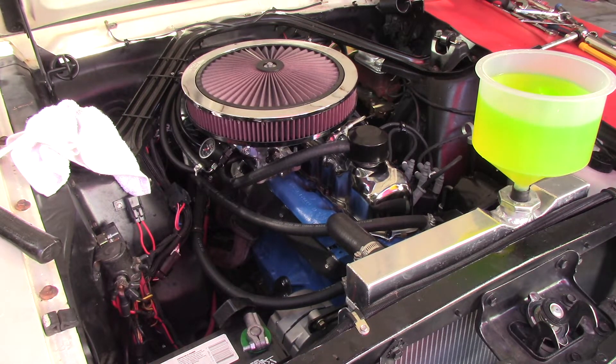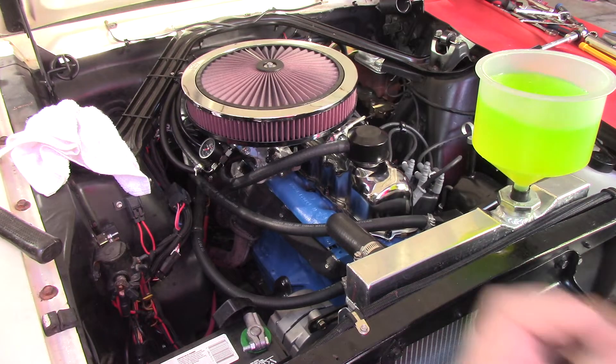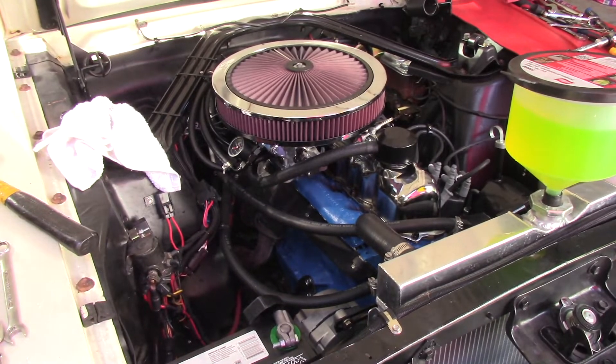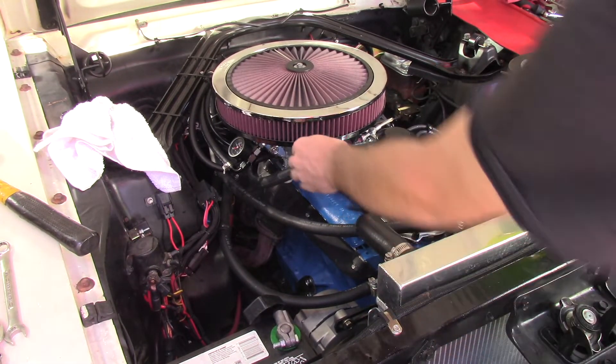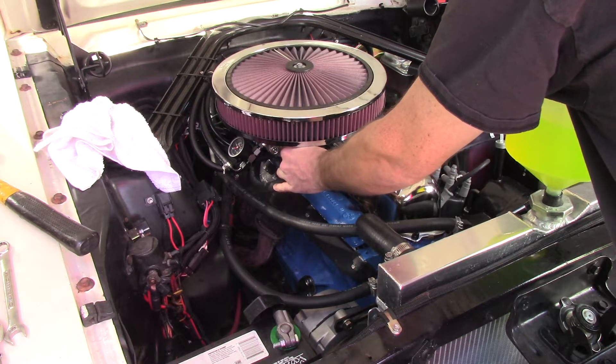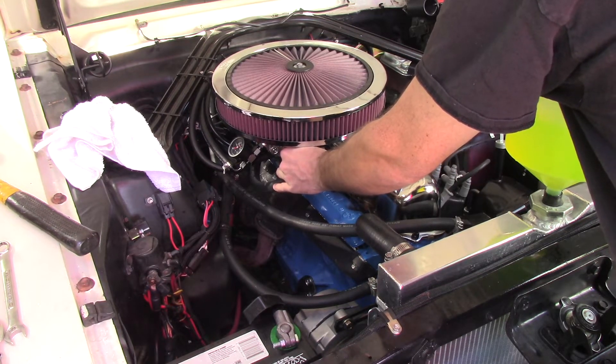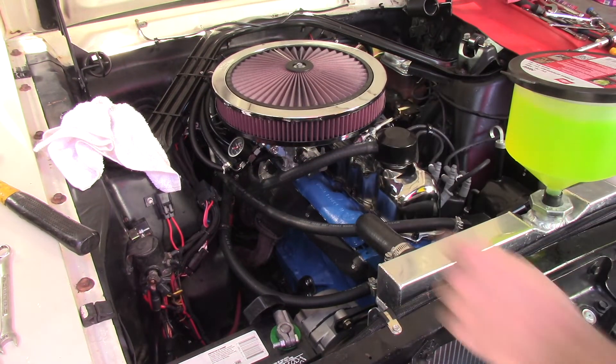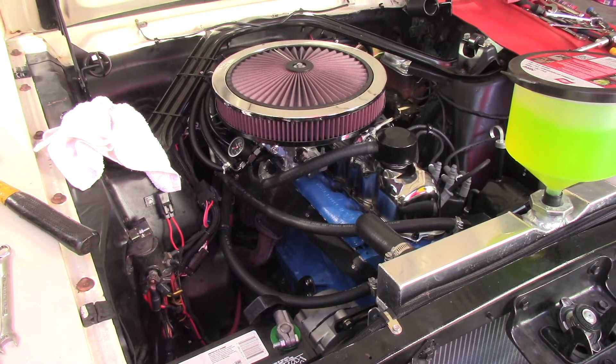50 pounds of oil pressure cranking — it's not oil but I did coat the cylinders. It's smoother than it ran before — they never did idle this smooth before. That was uneventful. The lifters are quieting down. It's running way better than it did before.